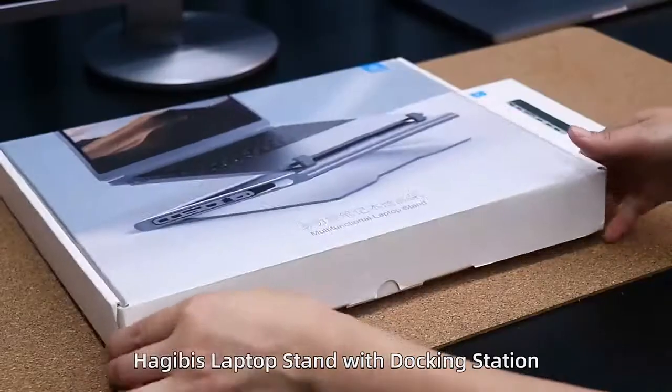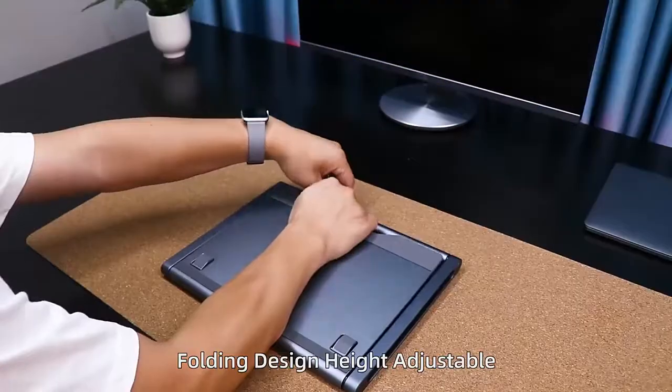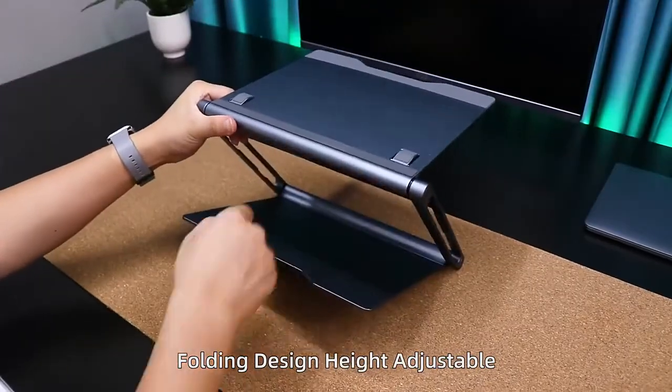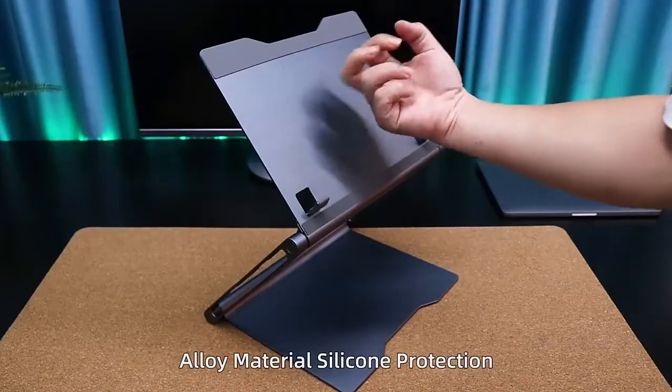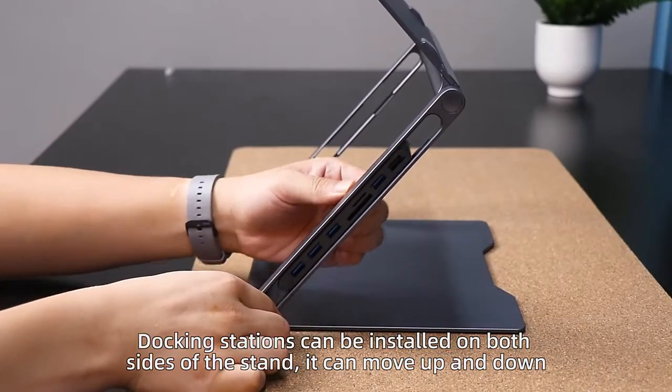HajiBus Laptop Stand with Docking Station. Folding design, height adjustable. Alloy material with silicone protection. Docking stations can be installed on both sides of the stand.